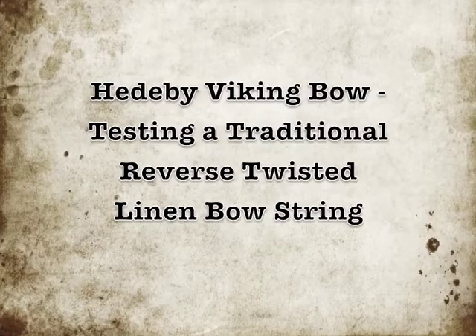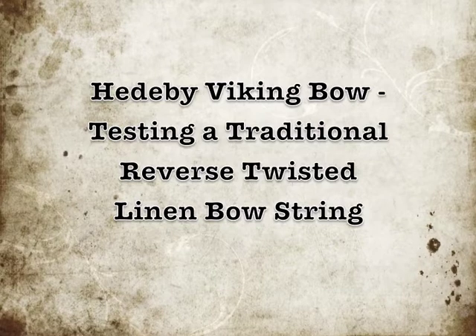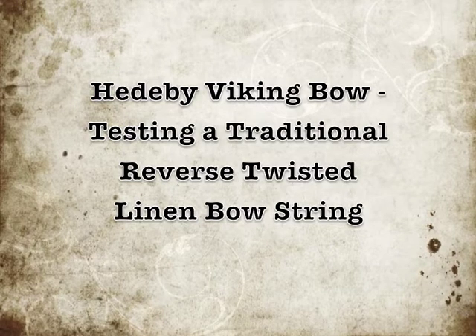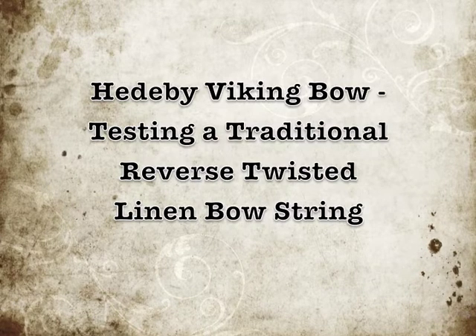This video deals with making a linen string for a primitive bow. I made a video about a few weeks ago about a Viking Hedebe style bow that was probably made between 800 and 1060 AD.